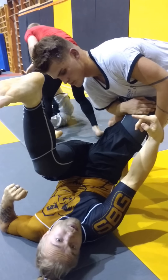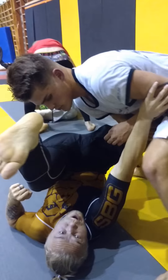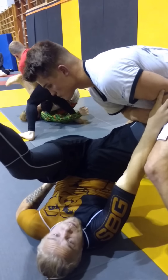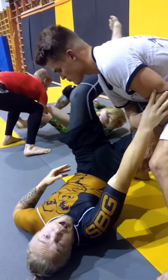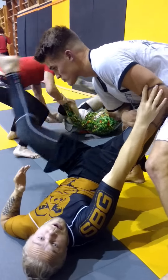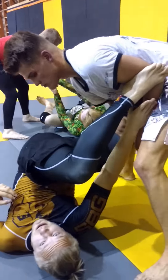If he wants to pass, he has to come lower. Now I have this frame here, and my hip is lifted — I'm going into a spinning position. This leg — my hip went up and this leg will replace my hand here.